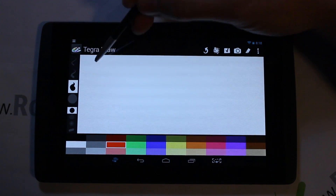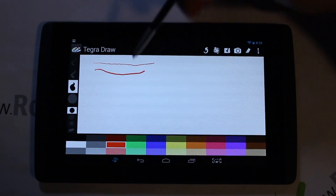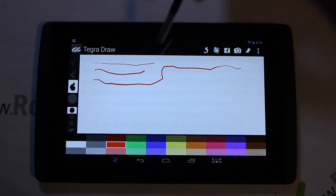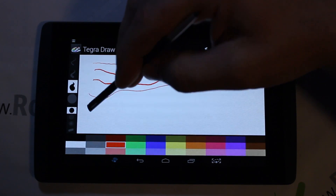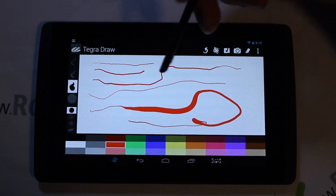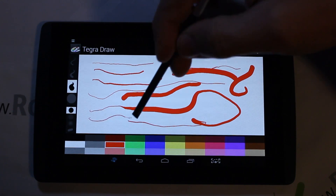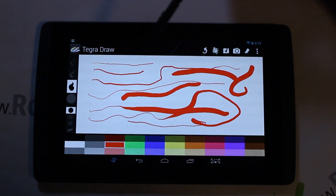Here you can see me drawing — if I rotate the stylus, the line gets thicker; rotate back and it gets thinner. You can go from thin to thick and back again mid-stroke. Flip it to the other end and you get a thin line, then roll it around for different widths. I'm totally adjusting the brush size even mid-stroke, which is quite impressive.